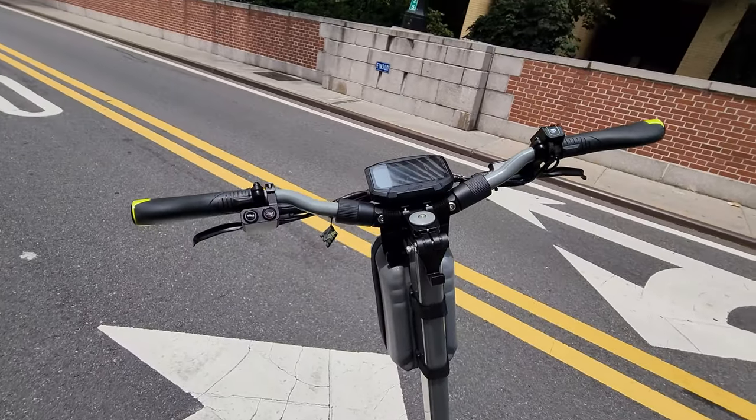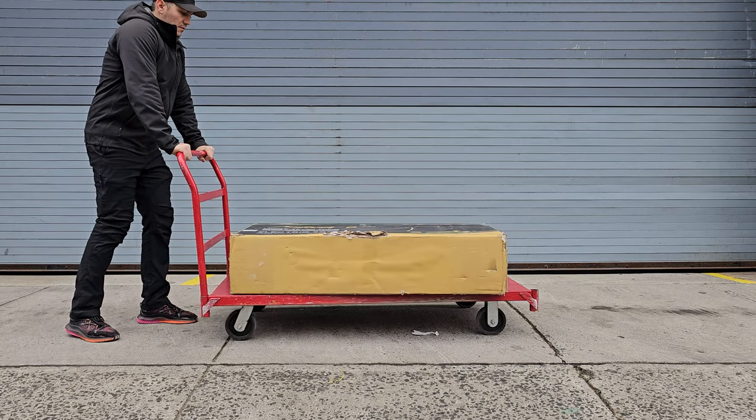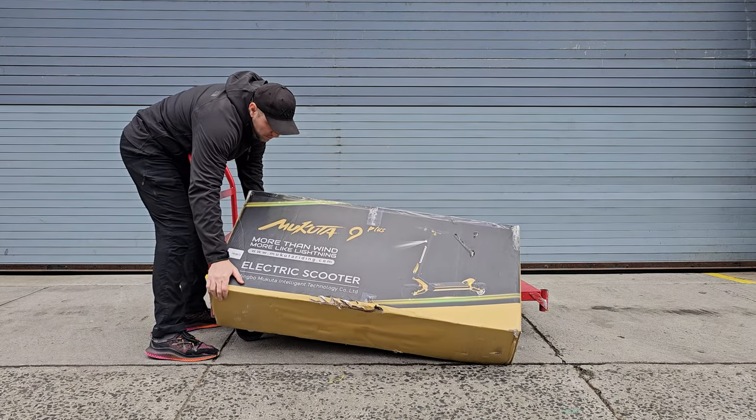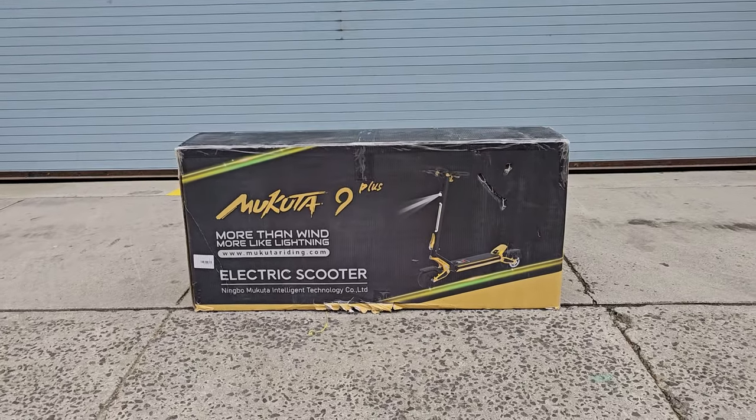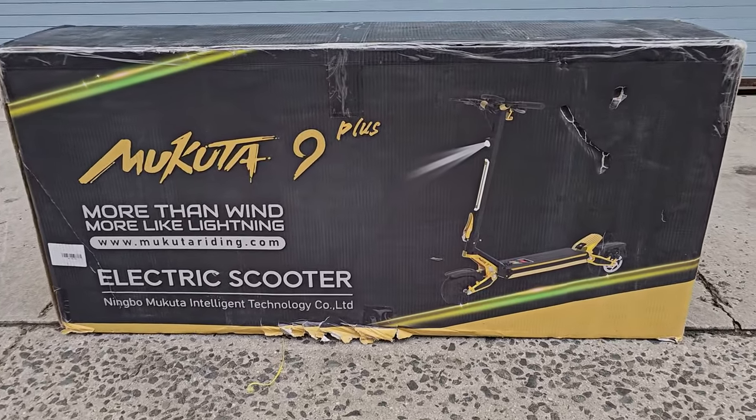But today, finally, the Makura 9 is delivered. This should be way smaller, and this new scooter has features you won't find in any other model on the market today. Let's unbox it and take a closer look.